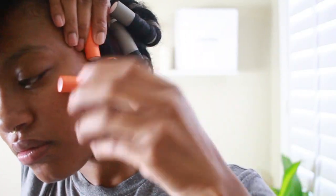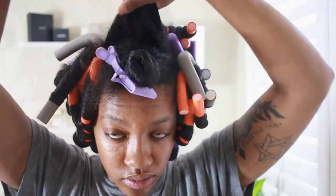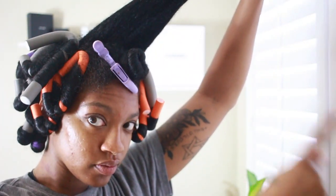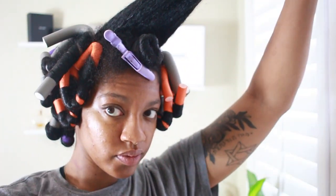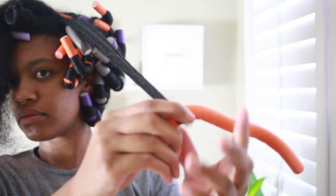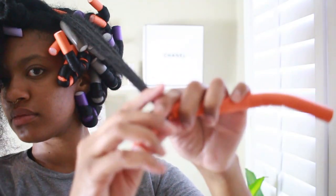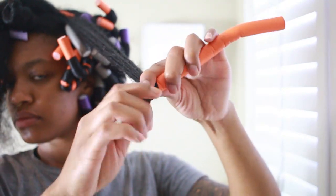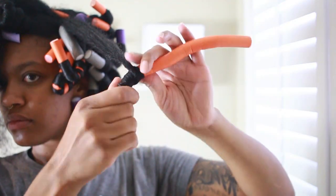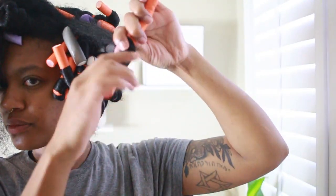Once I get to my crown area, I'm going to do everything forward, and I'll make sure to do one rod directly in the middle so I don't have a middle part. I like to do three in this section — two on the outside and one in the middle — instead of parting down the middle, because I want that fuller bang look at the top. I want everything to have a lot of volume and go forward, so avoid any middle parts at this point.